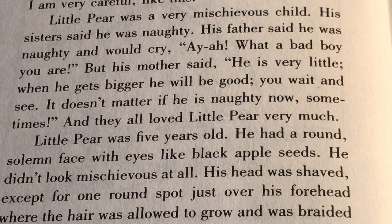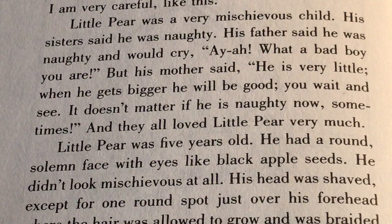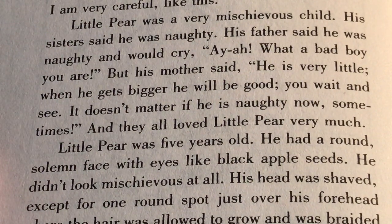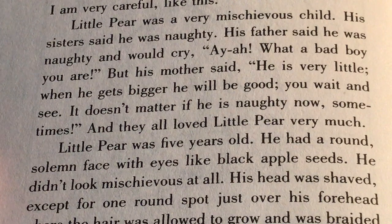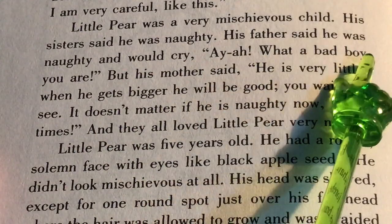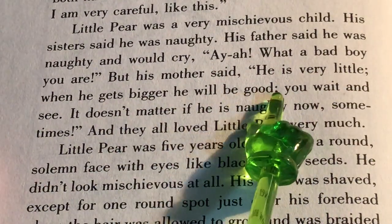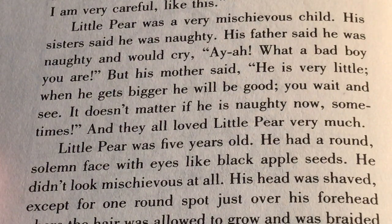We've already heard one example where his mother told him not to do something and he did it anyway. What do you think mischievous means? Mischievous means when a child does things they're not supposed to, even though they know they're not supposed to — they're kind of good at not getting caught, but they still do it. His sisters said he was naughty. His father said he was naughty and would cry, 'Ah, what a bad boy you are.' But his mother said, 'He is very little. When he gets bigger he will be good — you wait and see. It doesn't matter if he is naughty now.' And they all loved Little Pear very much.